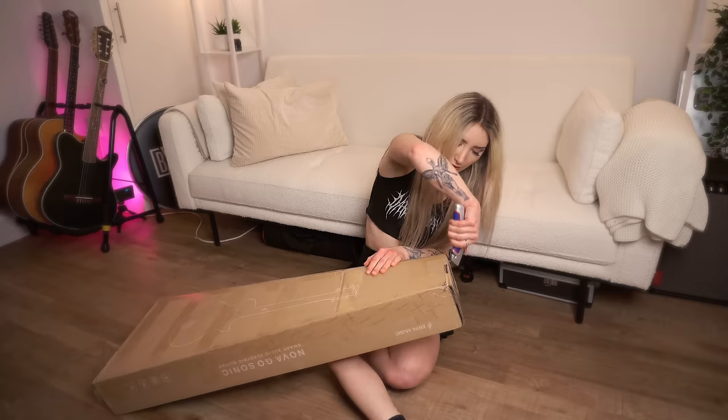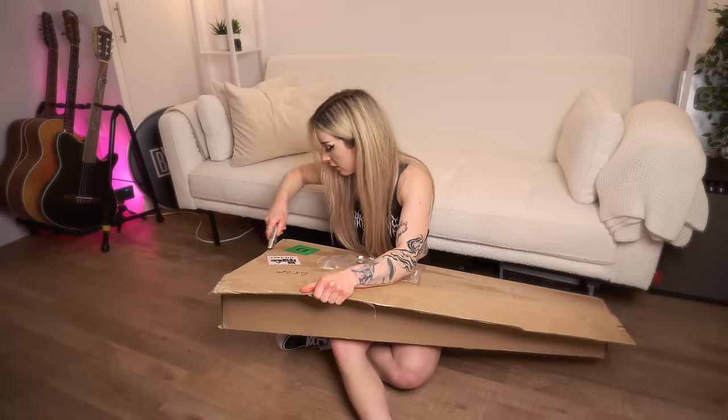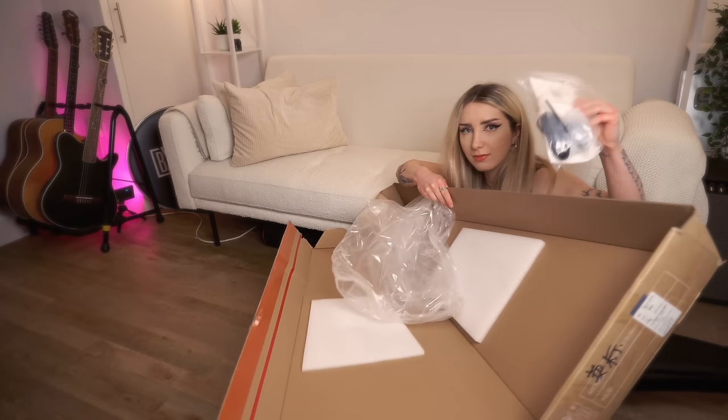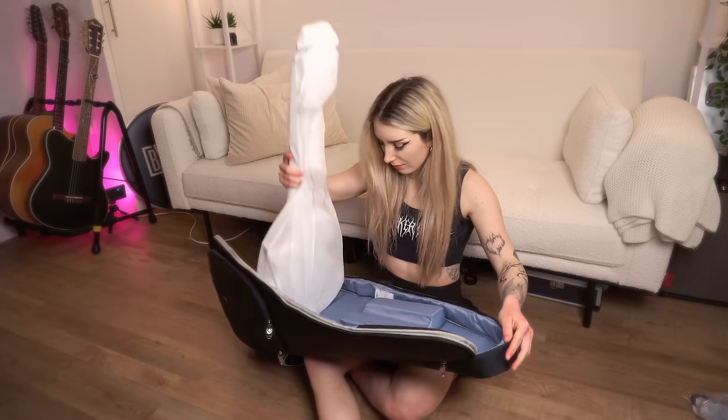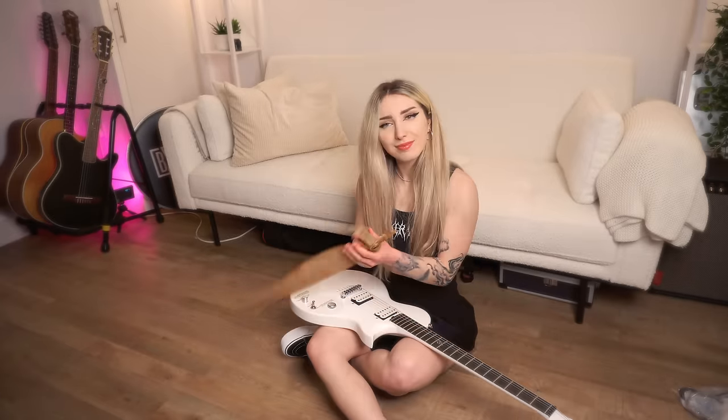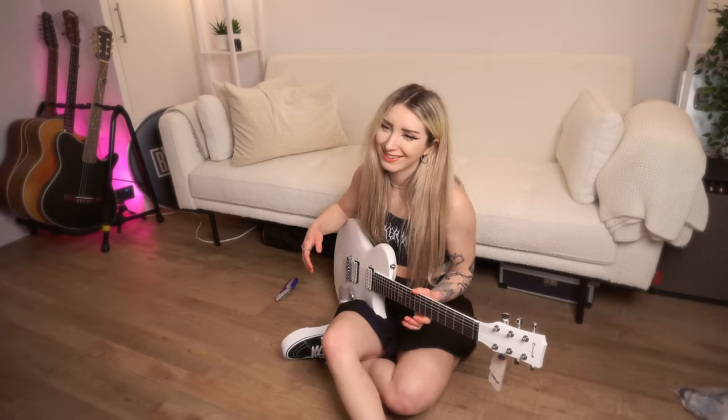We have a delivery! Super light. That's nice.